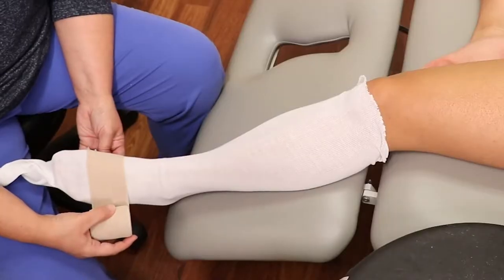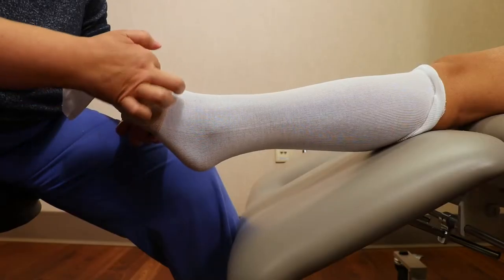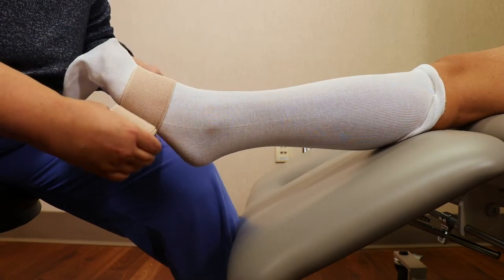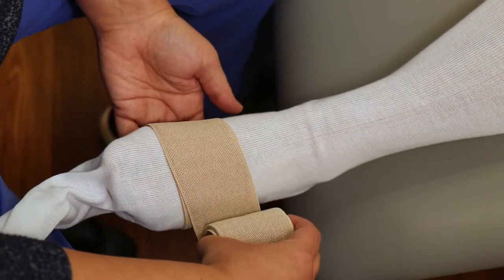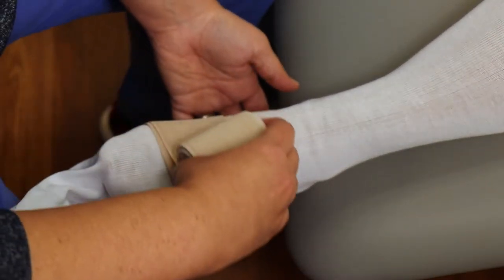Begin with your smallest bandage. Wrap around behind the toes four times: one, two, three, and on the fourth time,